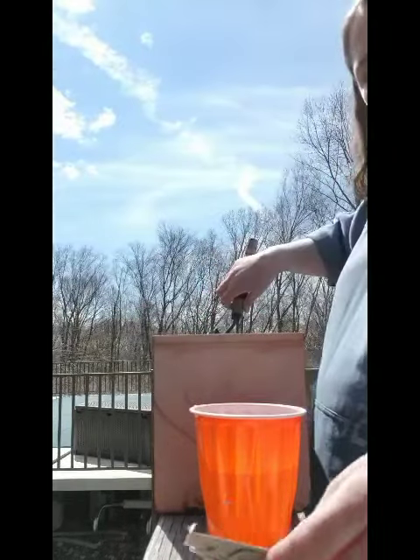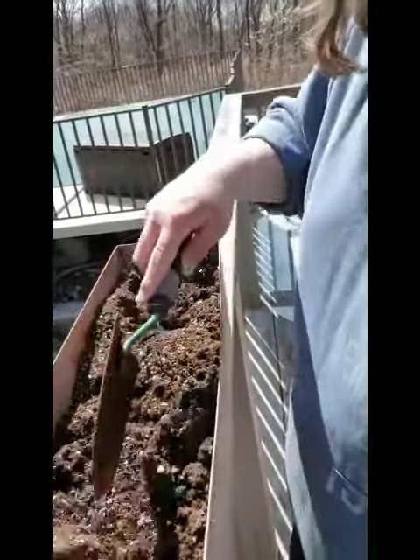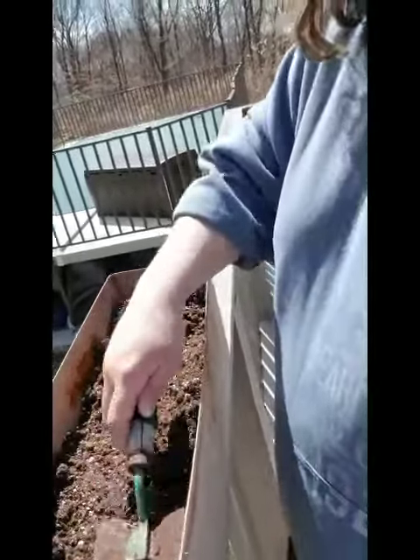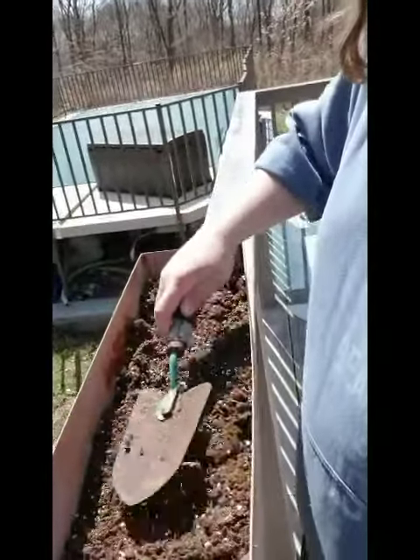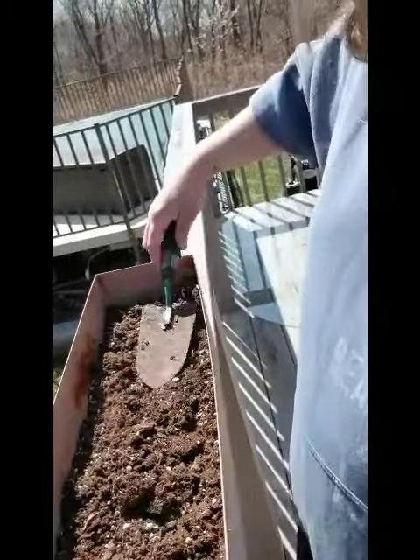And then I'm going to cover it up. I'm going to cover up the seeds. And I like to just kind of make it a little even, so that way when I water it the water will disperse or move everywhere.